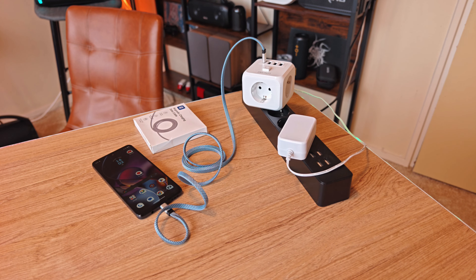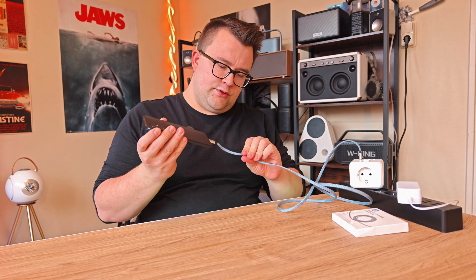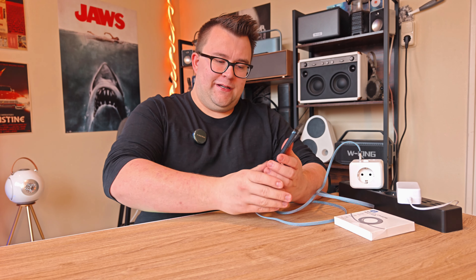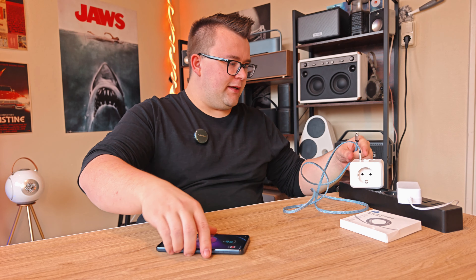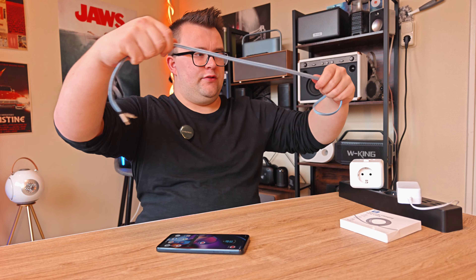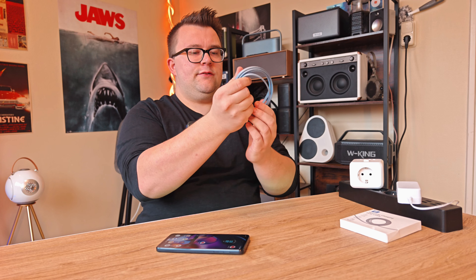One thing I noticed with this cable is that it's heavy. If your phone is on the cable you don't feel it too much, but if you're just holding the cable in your hands it definitely has some heft to it. With the magnetic feature you can also organize it like this - it's not the most beautiful but it's still pretty organized.